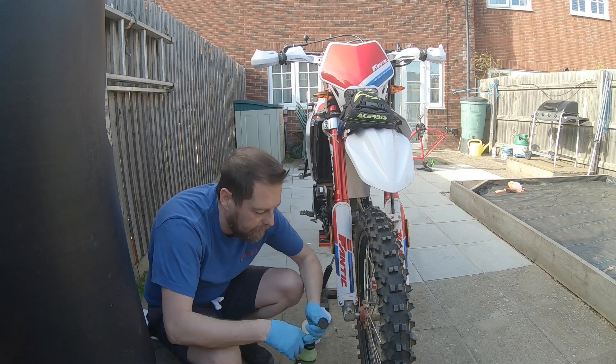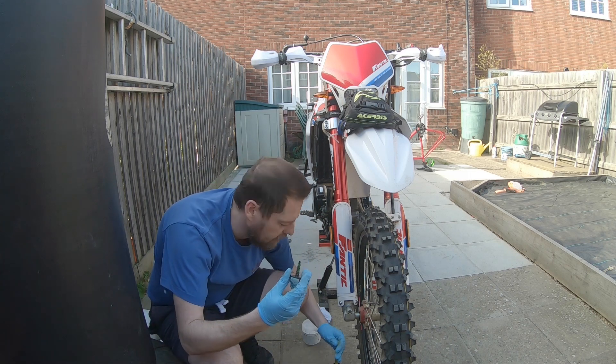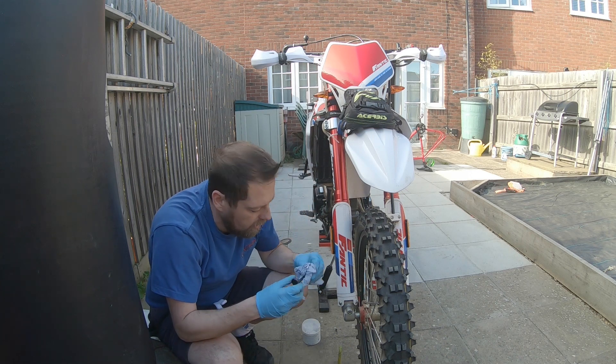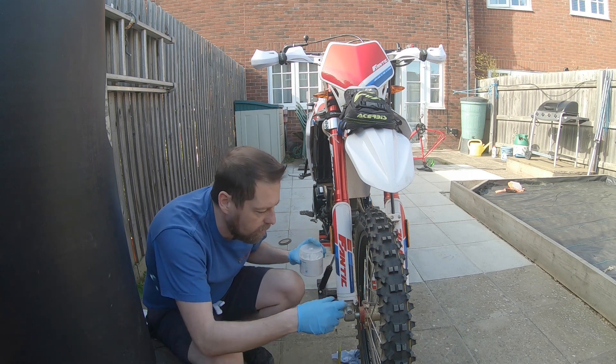We haven't got a lot of PSI in these tyres anyway. And there it is — one tool. I've got cotton buds with me just to clean out the valve afterwards.